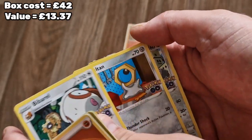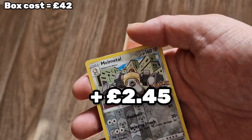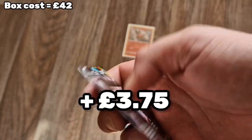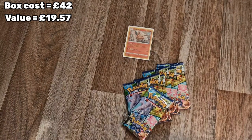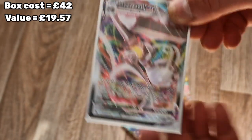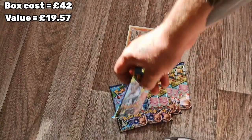Bibarel again, a Meltan original. We have a Melmetal, a reverse - oh and a Melmetal V-MAX! That is one for another sleeve, I think. I'm not massively sure of the values but I have a sheet with them all on, so fingers crossed - that's two for two, that's not bad at all!